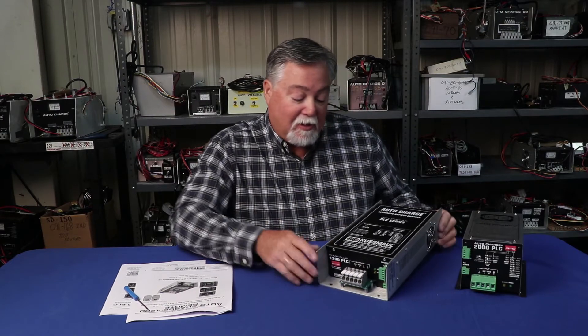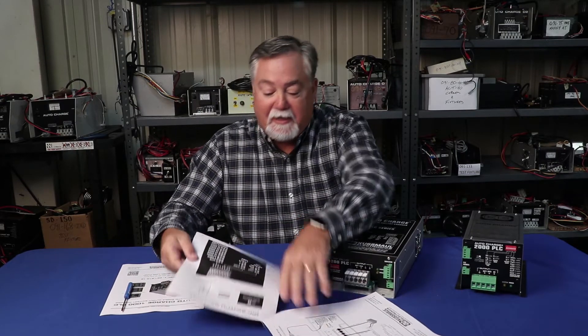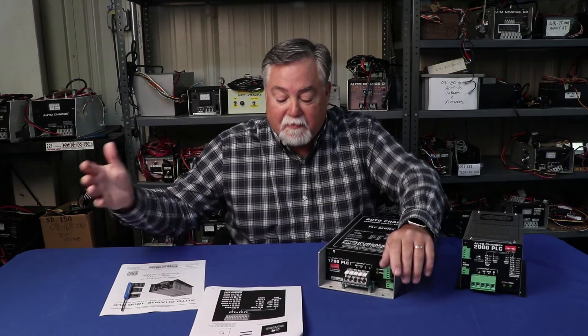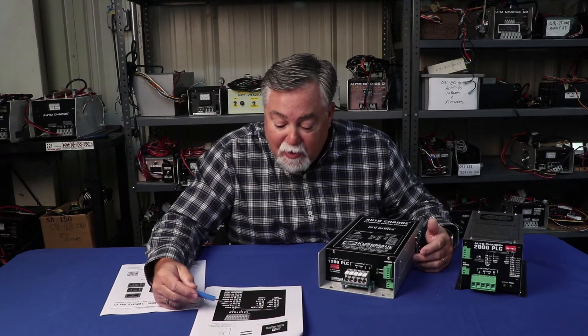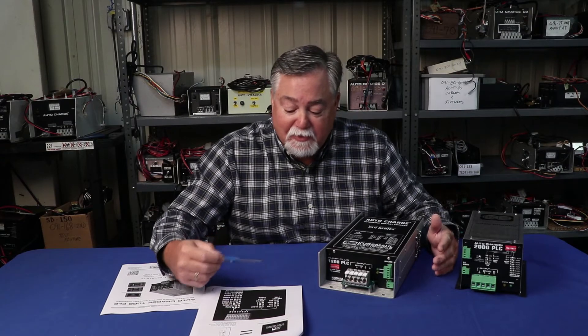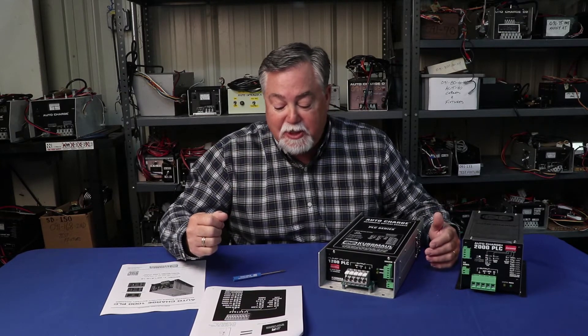So if you want to make a change — for instance, there are a lot of newer types of batteries out there today. You can look at the front panel, or go to the instruction book which has the settings printed in the manual, which is sometimes easier to read. We have settings for different battery types. On switch number one and two, you can set for lead acid, gel cell, AGM, or an Odyssey battery. I'm going to show you how to change this from lead acid, as our standard charger has been for years, to an AGM battery.